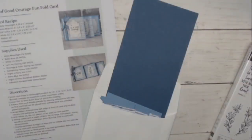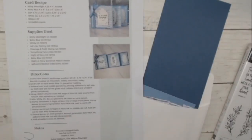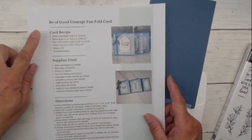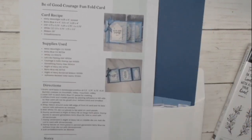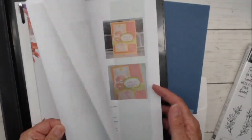Let's pop over to my workspace. If you're on my newsletter list, every Thursday I send out an email with the project — you've got a couple of pictures and the card recipe so you can create this at home, plus the supplies I use. Now this one's actually a little bit different from the Stampin' Retreat card recipe, so make sure you guys who were at the retreat are printing this.